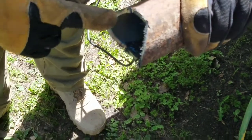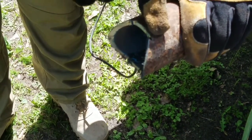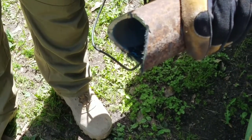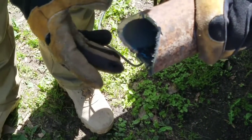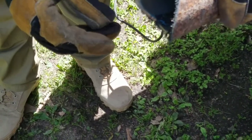With the exception of these little spots right here at the bottom where the grinder kind of overcut a little bit, for the most part there's no unnecessary cutting and it makes for a real nice and tight bond when you go to weld it up.